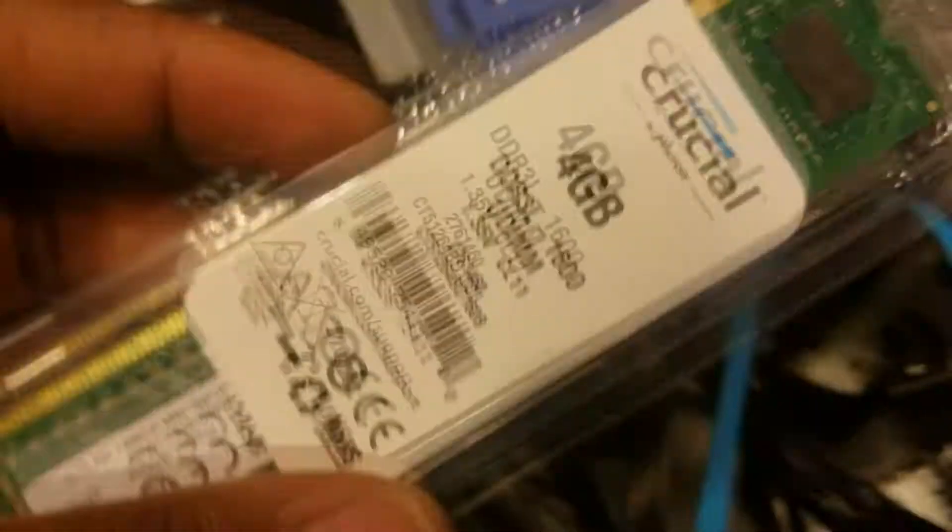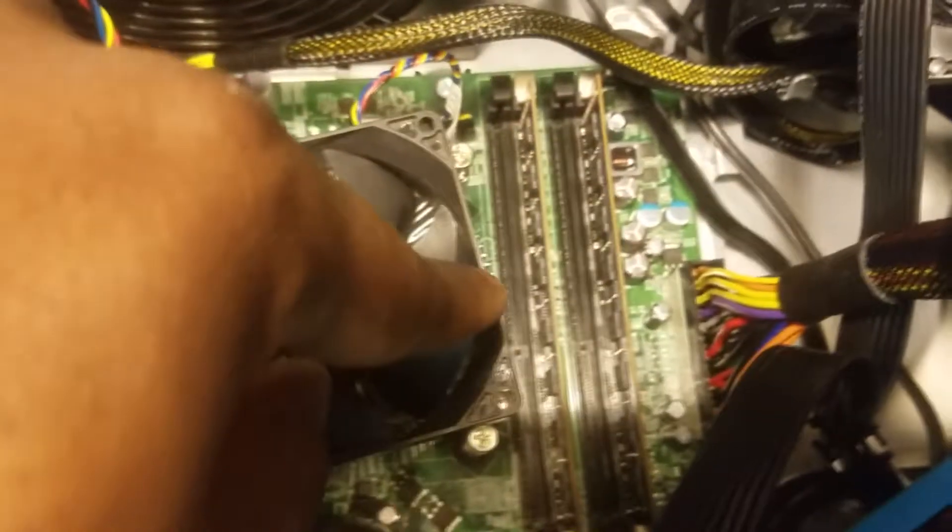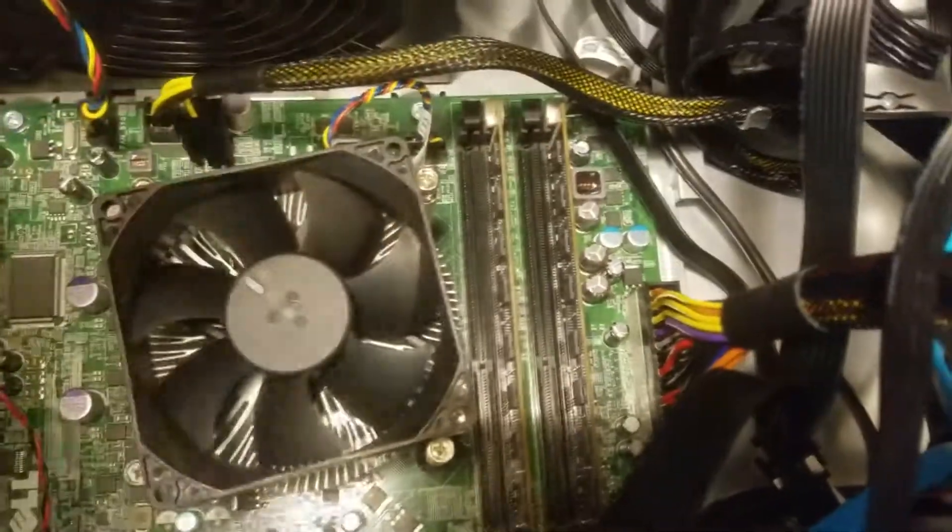We have a Crucial 4GB stick. They're both 4GB sticks and we're going to install them into those two empty DIMM slots.